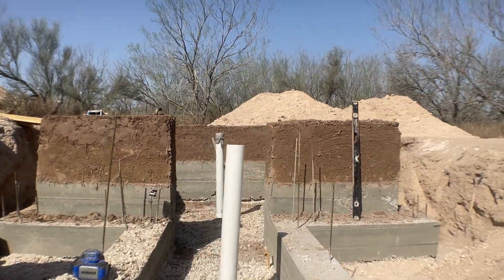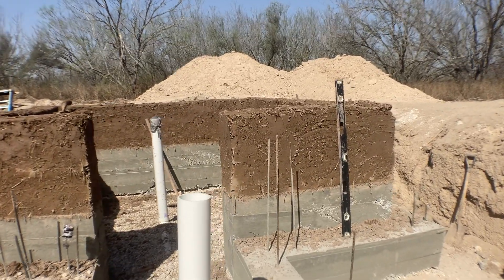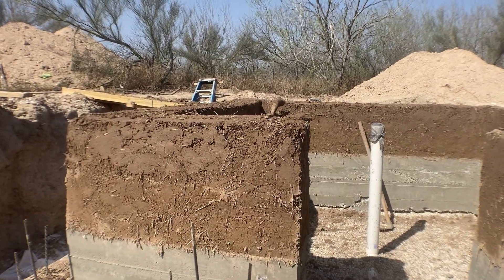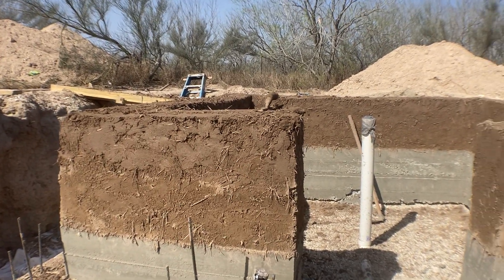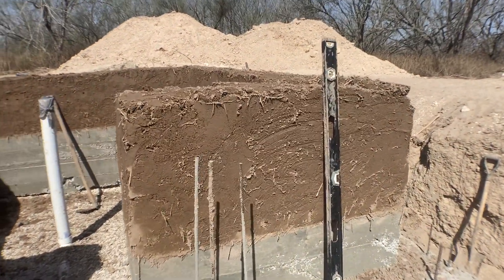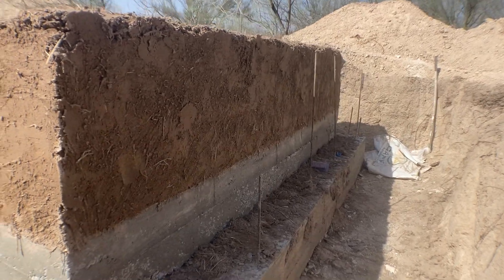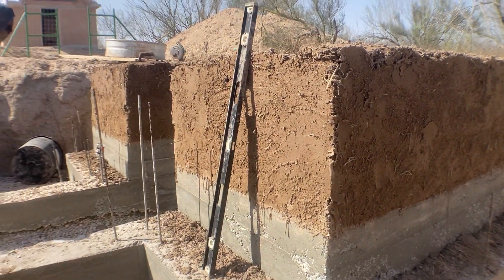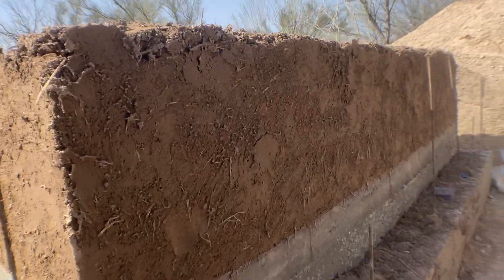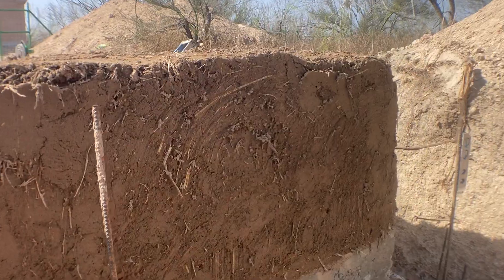This is day number three, but we're barely into today — day three. So this is about 56 hours worth of work. We got here Monday morning and started at nine o'clock. And we've already done about, I think it's 30 inches — 28 inches.